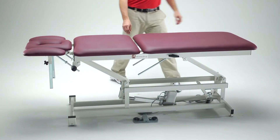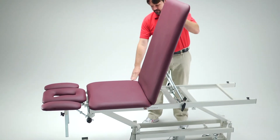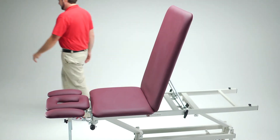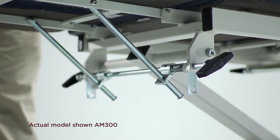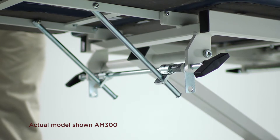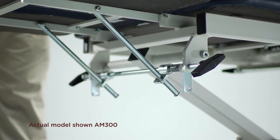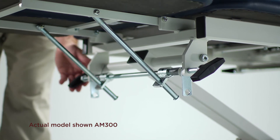The center section is securely fixed in a flat position, and the foot section can be raised to 78 degrees to create a comfortable backrest when the patient is in a seated position. Another feature common to most Armedica tables is our double support friction lock system that assures the patient is safely held in the desired position until the lock is released by using the release knobs on either side of the table.